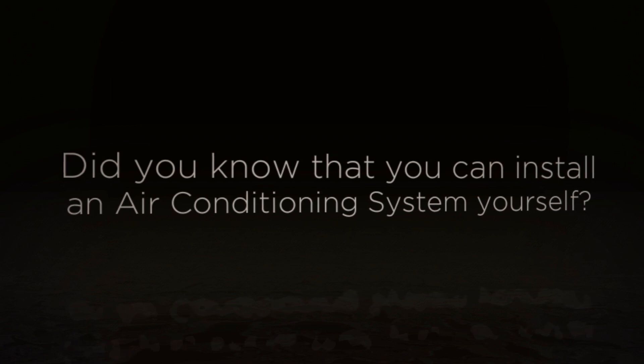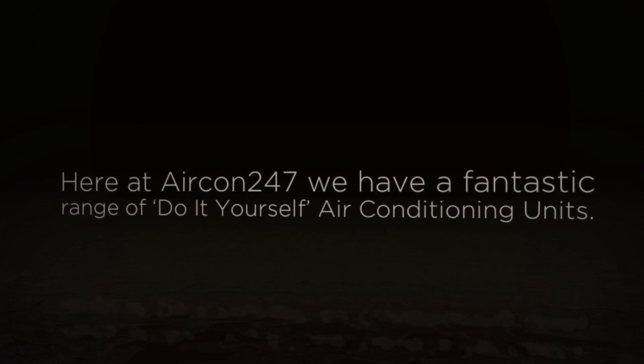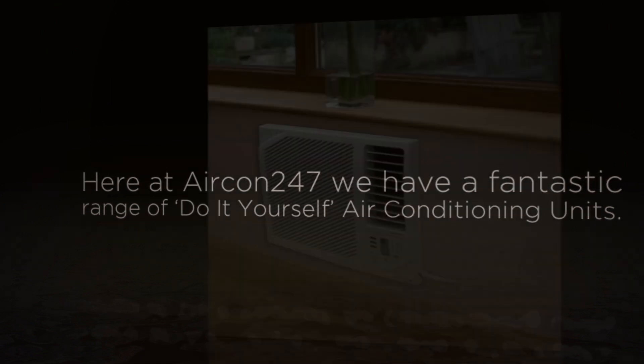Did you know that you can install an air conditioning system yourself? Here at Aircon 24/7, we have a fantastic range of do-it-yourself air conditioning units.